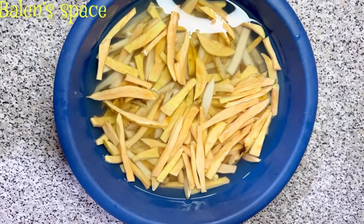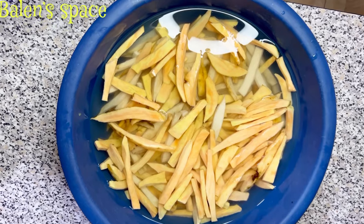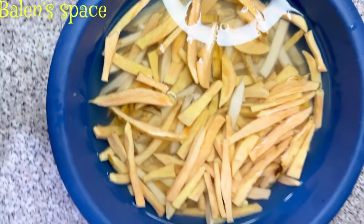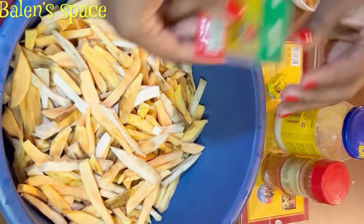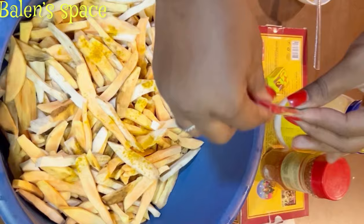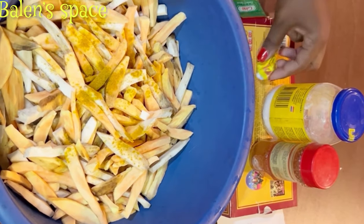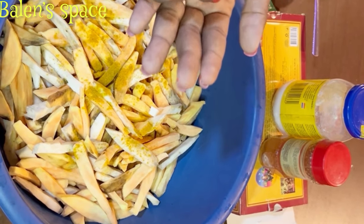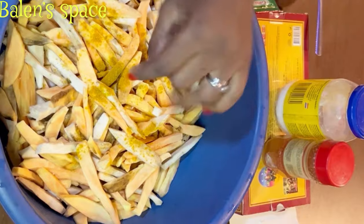I have my potatoes here soaked in salt water. I'm going to rinse it out and pour out the salty water, then we can start marinating with all the ingredients. I'm putting in some curry powder — a bit of curry powder. If you haven't tried this please give it a try, you'll like it. I'll be adding just a pinch of maki.